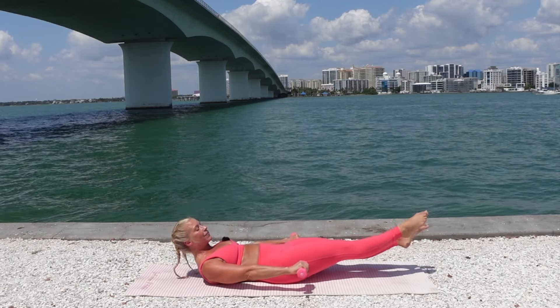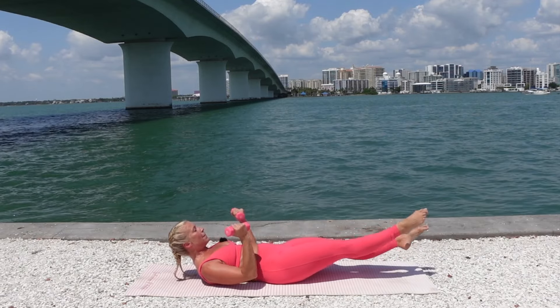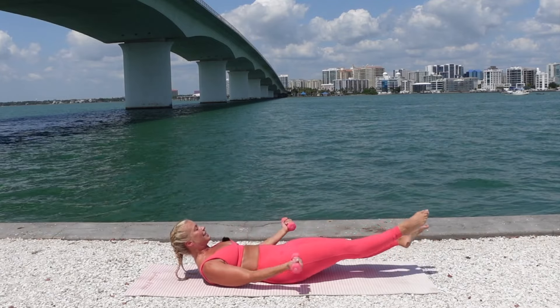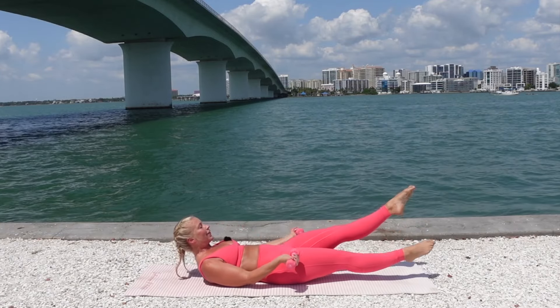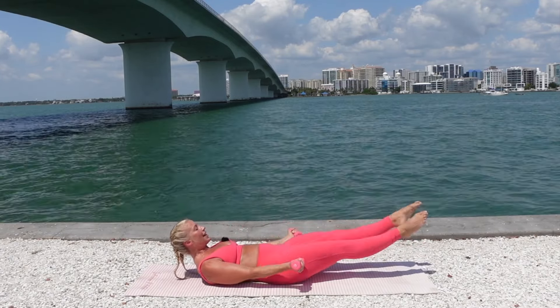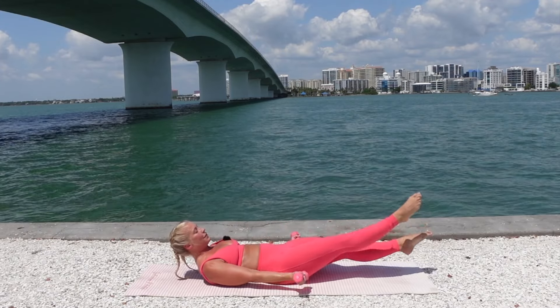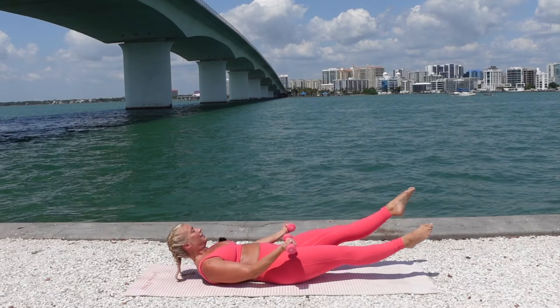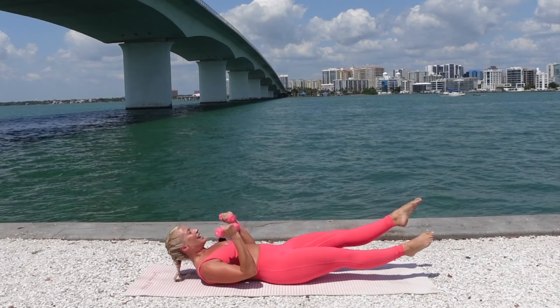Lower down, hold it there. Little flutter kicks. Flip the palms. Bicep curl the arms as you flutter kick with those legs. Breathe, squeeze your core, focus on your breath. Try not to let your elbows touch the mat. Awesome work. Just for three, two, and one. Drop it down.